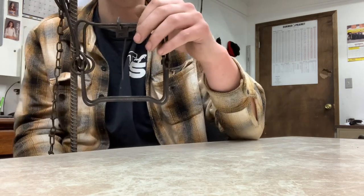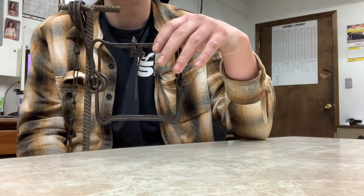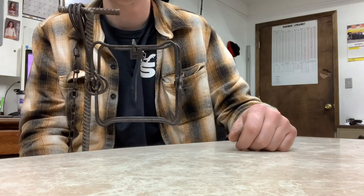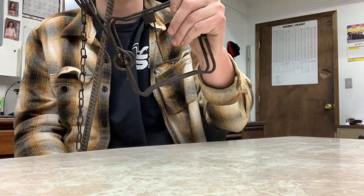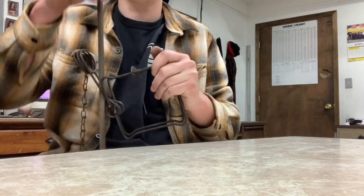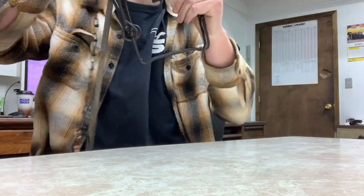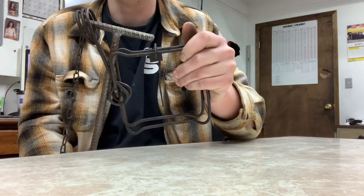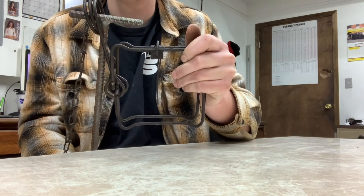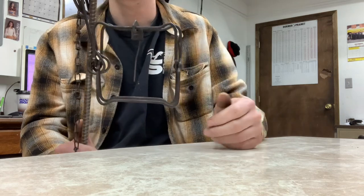I just wanted to show real quick how I use a t-bar as both my stabilizer and my stake at the same time for 110s. You take the t-bar, put it through the spring, and then the eye of the spring goes on the t-handle, and it just holds it there.